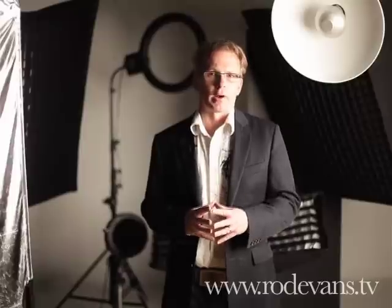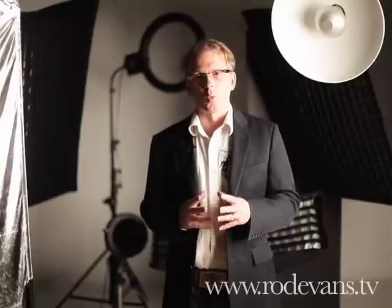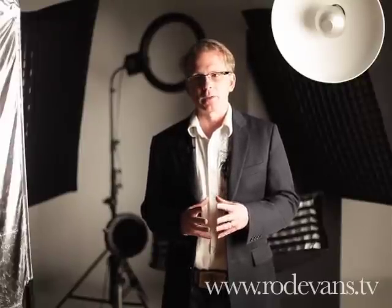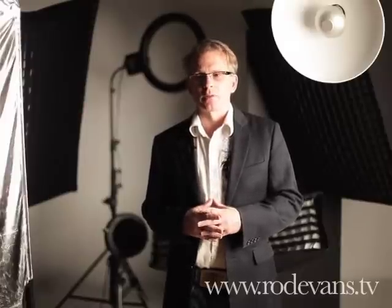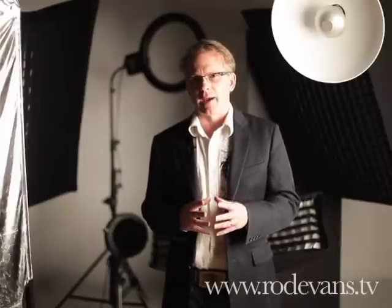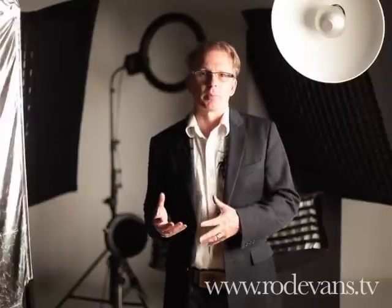Then think about who am I going to be photographing mostly with these lights? Is it a number of people? One person? Babies? Couples? What is the look that I'm going for? First, understand that before you can ever make a decision about what kind of light you need, because each light has its own purpose.